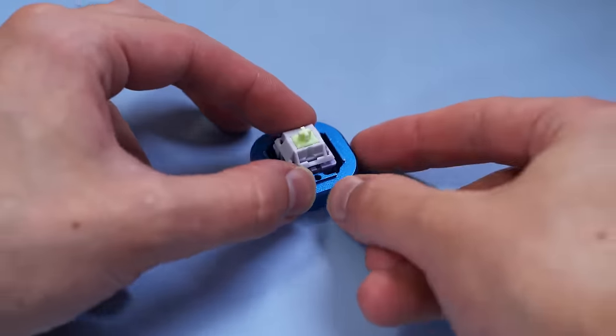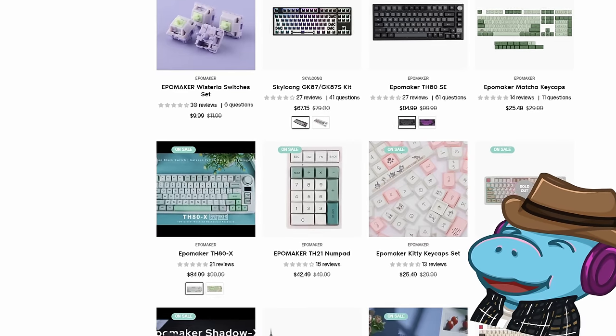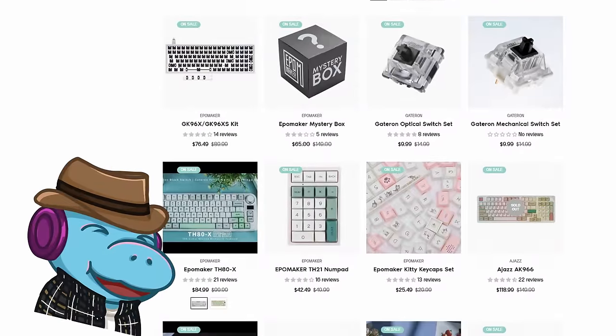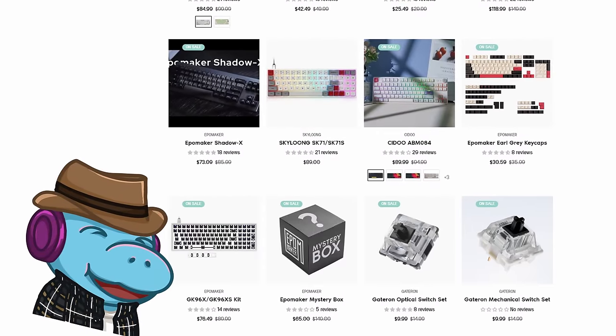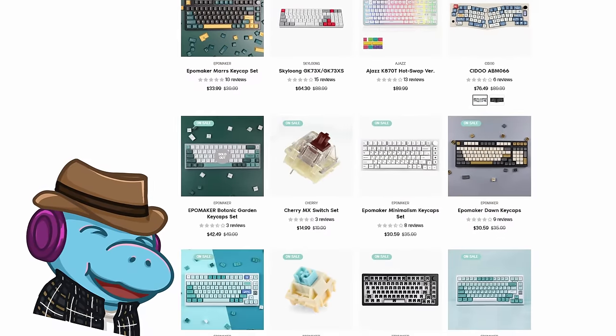But that's not all, because EpoMaker has stuff like their Wisteria switches for $10 a pack, their Matcha keycaps for $25, and a dedicated numpad for $40. I just realized I'm going to have to put most of this on the screen, so I should really just stop.